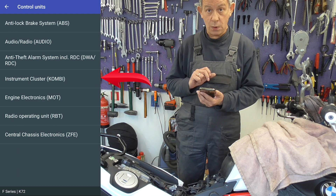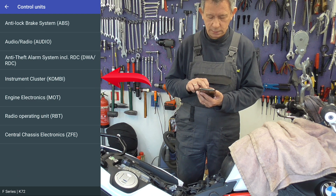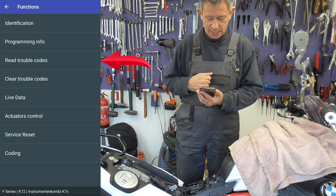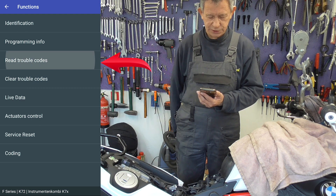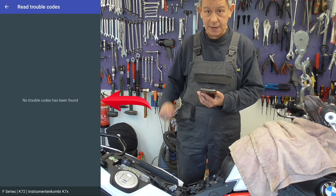Now we go to the instrument cluster, Combi. Read trouble codes. No trouble codes found.